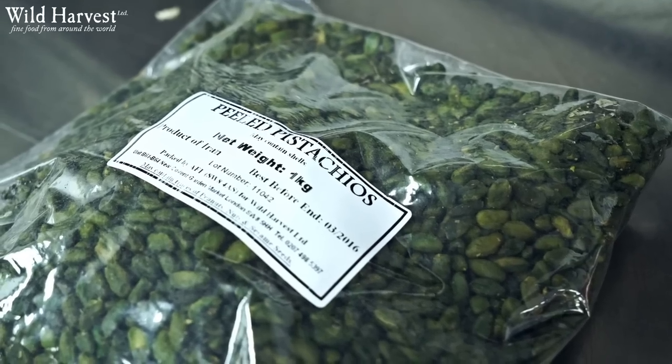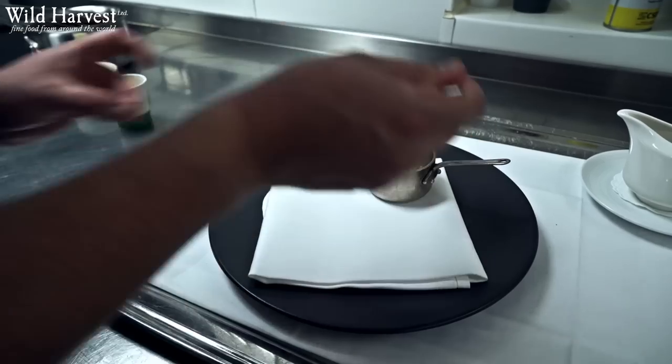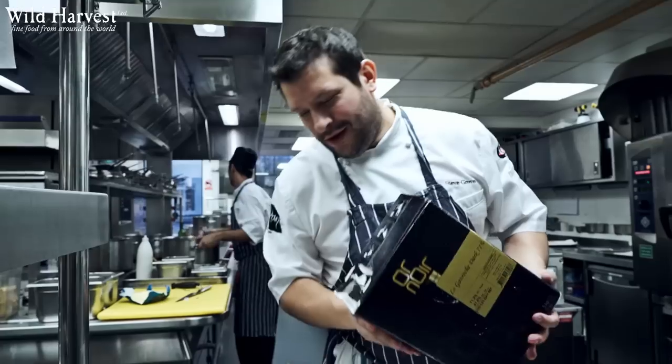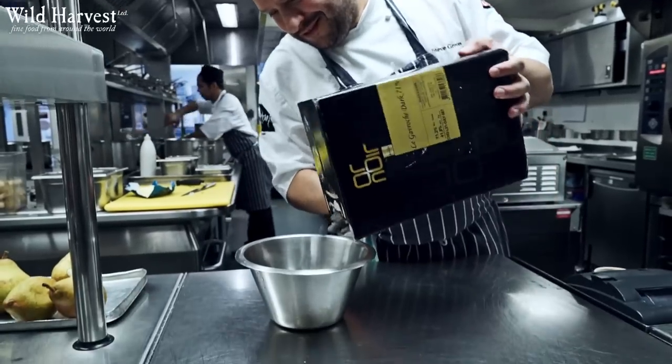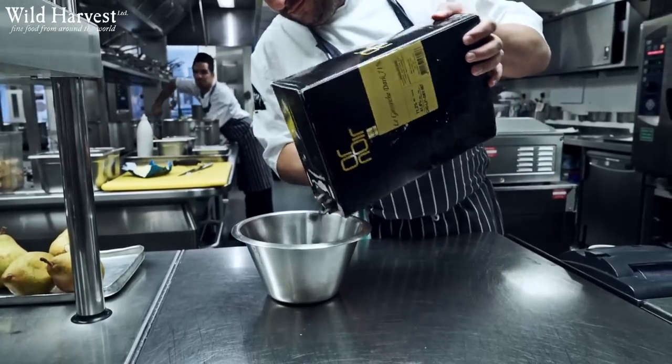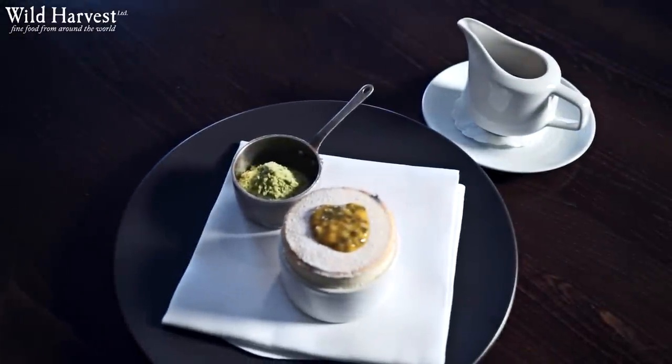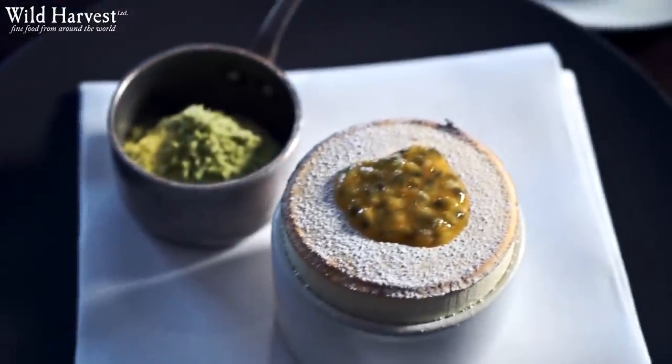We use Iranian pistachio nuts that we get from Wild Harvest — they're a fantastic product, really vibrant green. We also make a little crumble from that which gives a little bit of texture to the dish. We then use a bitter chocolate which is actually a chocolate developed by Michel Roux, and we get that through Coco Barry through Wild Harvest. So there we have passion fruit soufflé with bitter chocolate sauce and pistachio ice cream.